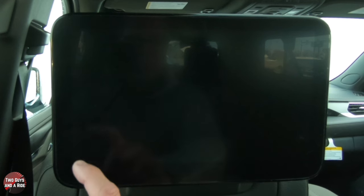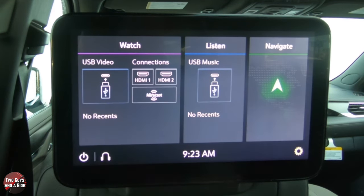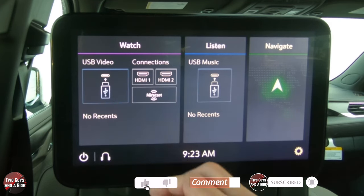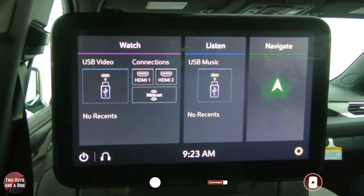As you can see, we've got dual screens here — really cool, large, high-definition screens. To turn it on, just tap on the corner here. You can see there are various different things you can do. You can plug in a USB, plug in HDMI, or you can use Mirrorcast.